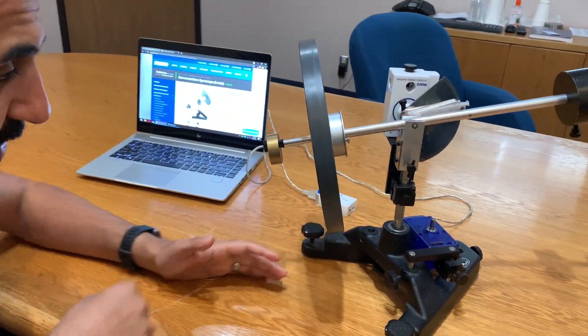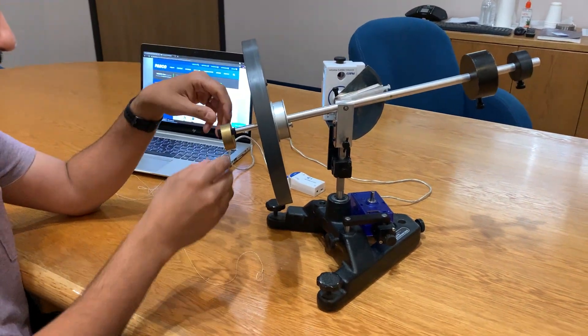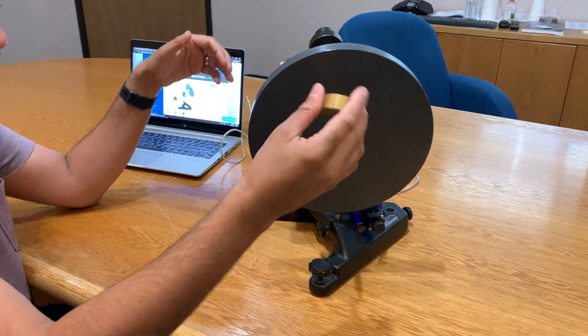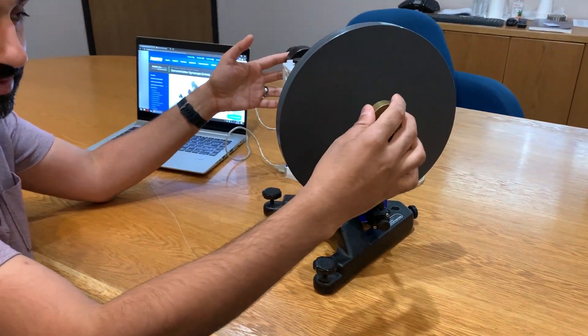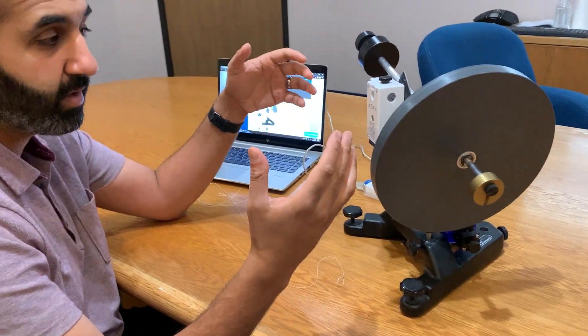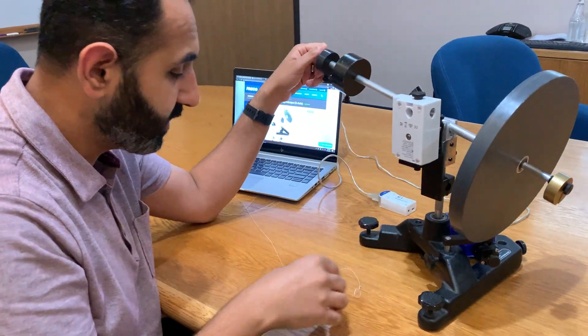With today's setup we're going to look at some of the nutation — the way the gyroscope is spinning with the weight. The reason we're adding the counterweight is so we know exactly how much mass is being affected after we start spinning the gyroscope.